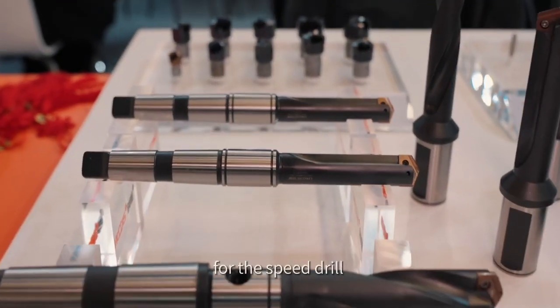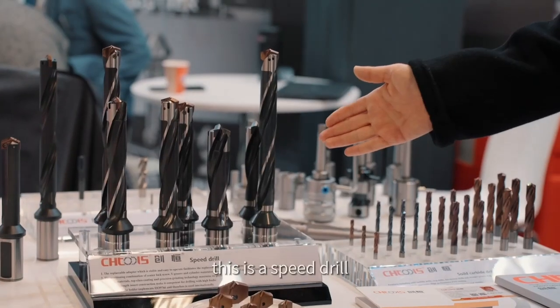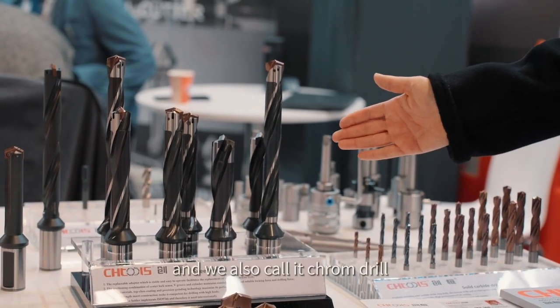For the speed drill, we have both the HSS and the carbide tips. This is the speed drill — we also call it a front drill.